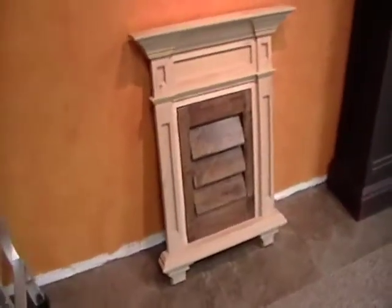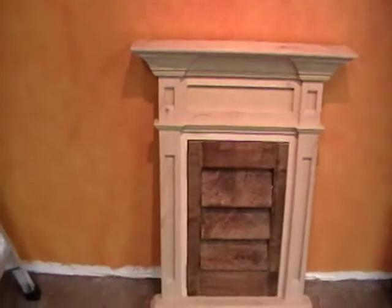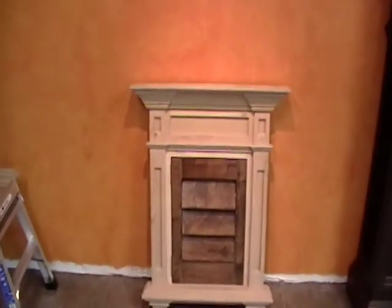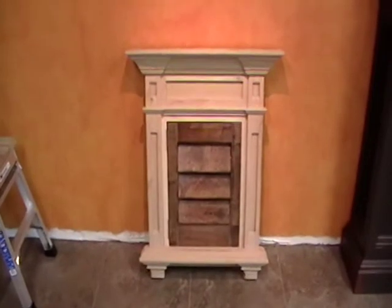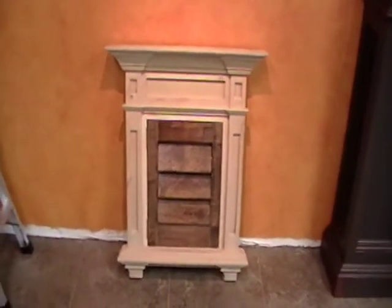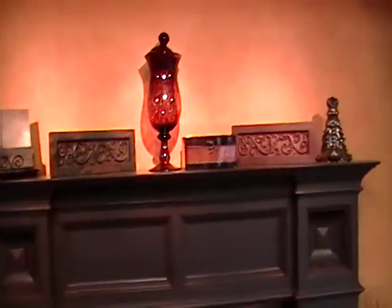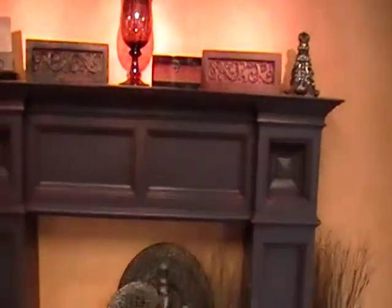This is a window surround that I've worked on — we're going to do an aspen white with a glazed finish on it. This is our mantle. Got a few decorations; we're trying to make it look more and more like a home design center every day.